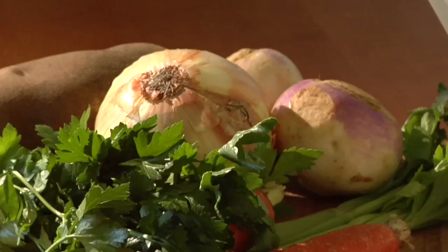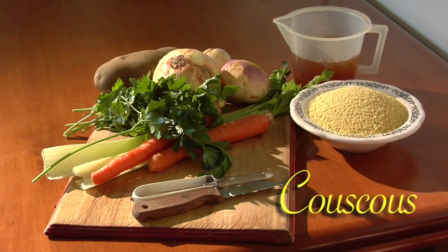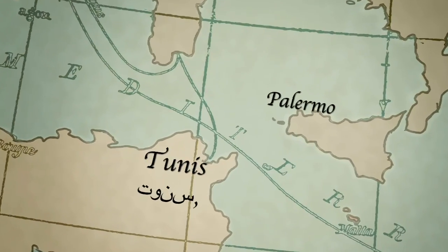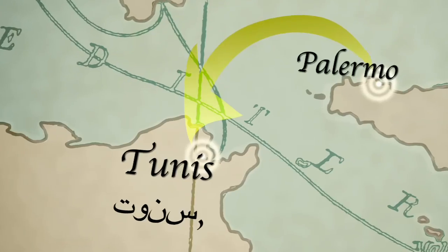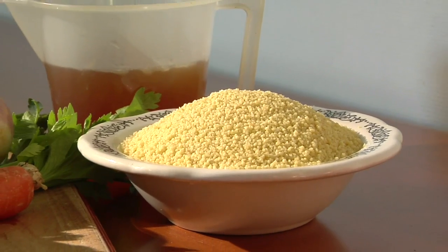Today we're going to make something that was very special to my father. Living in Tunis, Africa, they used to make this meal called couscous. It was delicious. My father was born in Italy, but as a little boy they went to Tunis. He lived there until he was a young man before he came to America. They ate this a lot. My mother learned how to make it because my father loved it so much. If he came home and there was the next meal, he had a big smile on his face. He loved it.